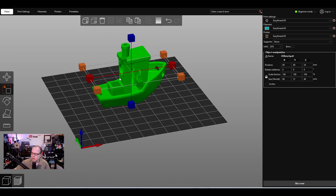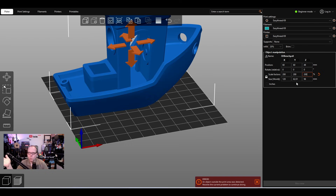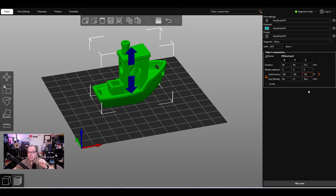Every model placed on the build plate is standard at 100%. You can scale it up, like to 200%. When I slice a model I usually scale by height, because everything else — X, Y, and Z — scales with it. If you made a mistake, click Reset Scale to go back to 100%. You can also click the lock to unlock individual axes, then set, for example, 105% on the Z axis only.